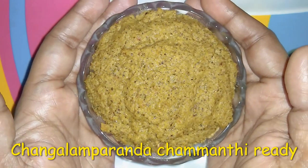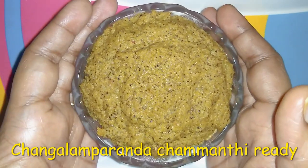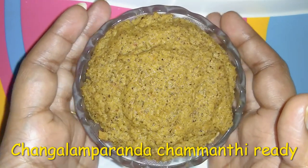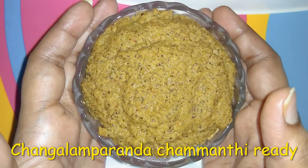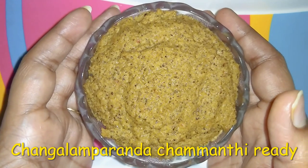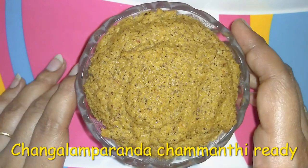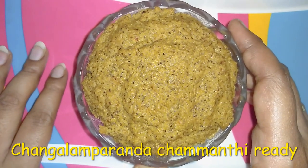Now we are ready to cook this dish. If you want to try it and enjoy it, subscribe to our channel and click the bell icon. If you like this video, please like, share, and comment. Thank you!